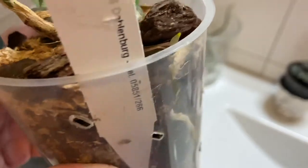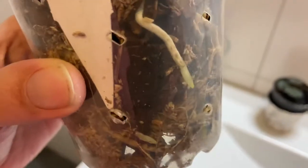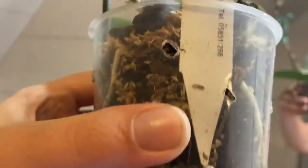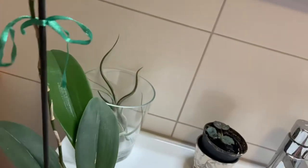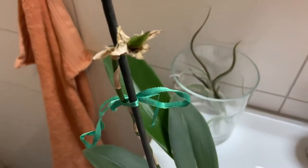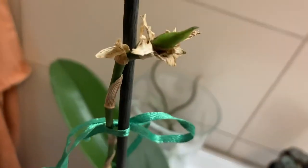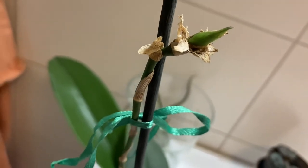It has made a lot of roots, even out of the pot. I haven't cut off the flower spike — I wasn't sure anything would come out of it. But I peeled back some of these and it's still green, so I'm going to leave it as it is.